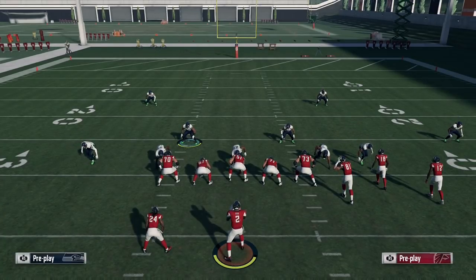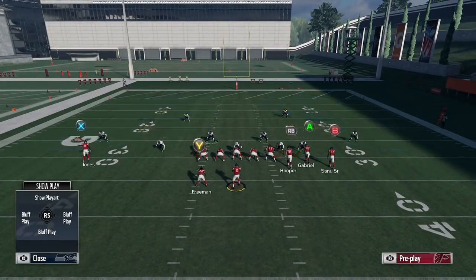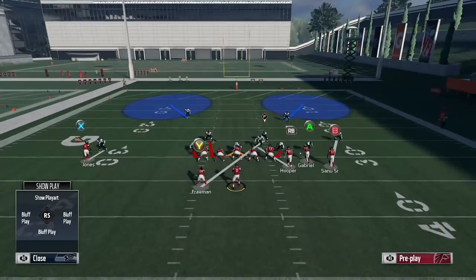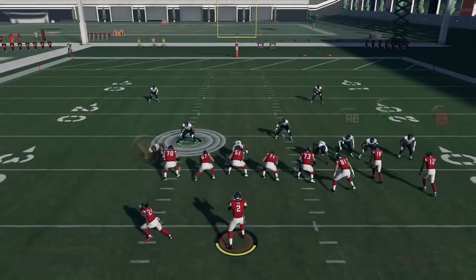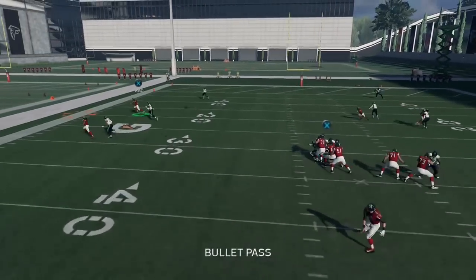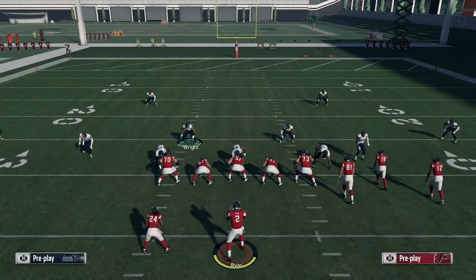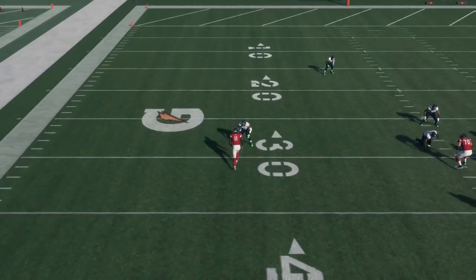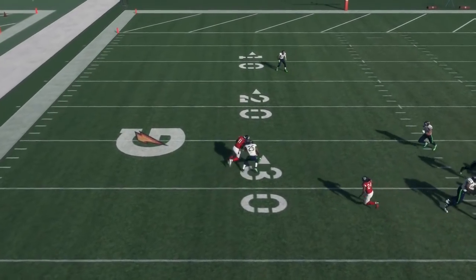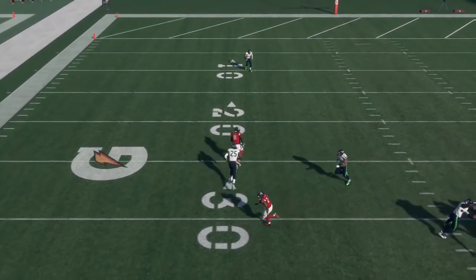The concept actually comes from man-to-man coverage. If I audible to two-man under and press coverage, what you're going to see on the left with Richard Sherman versus Julio is that on the snap of the ball, Sherman's going to press Julio and really make that route very difficult for Julio to get separation. Because of the press, he's not able to run on the inside of the field — he doesn't run the inside part of his C route, he basically just runs straight up and runs a straight corner route.